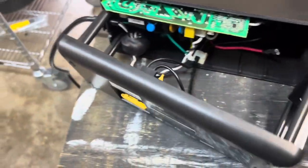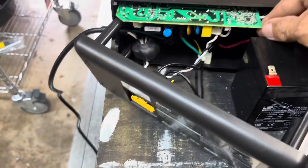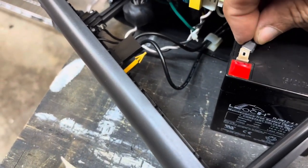This battery here I found on Amazon. It was under $20 and you can just purchase it when it comes in.